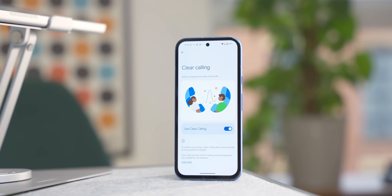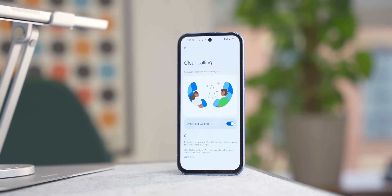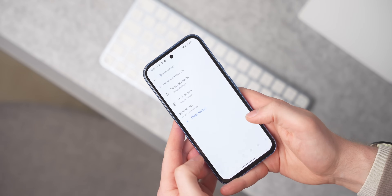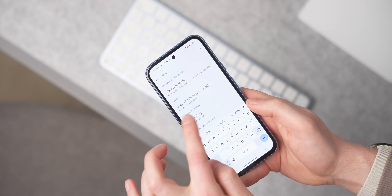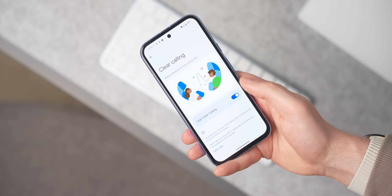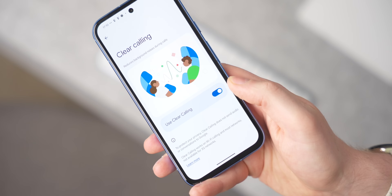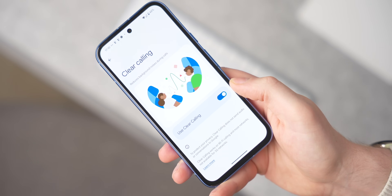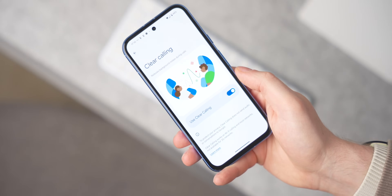Tip 20 is Clear Calling, which isn't on by default and many people don't know exists. It reduces background sounds on calls so you can hear the other person more clearly. It doesn't work from your end to quiet your environment, and it needs a Wi-Fi connection or good data signal, but it does a really decent job of making conversations easier to hear.